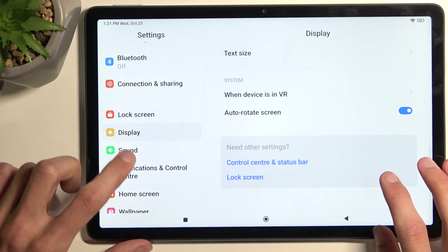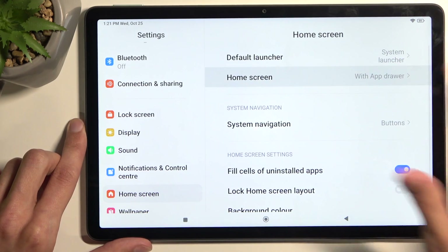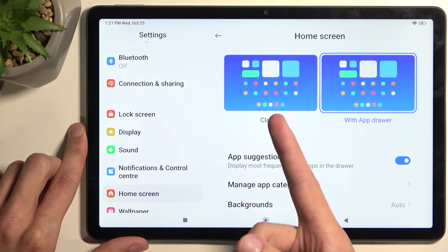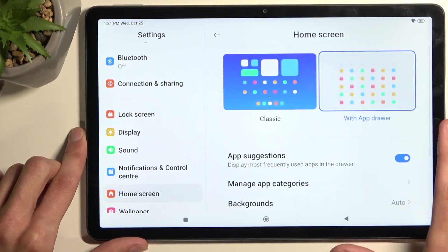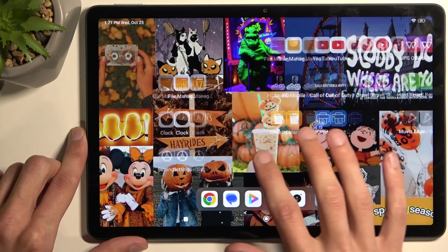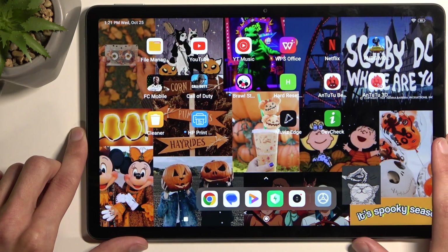Moving on to the home screen section, we have the home screen style. This device comes with classic enabled by default, so you don't have a drawer. I personally do like the drawer, so that's what I always select on every device — it gives you a drawer when you pull up. Otherwise all your applications are spread across several pages in the middle of your home screen.